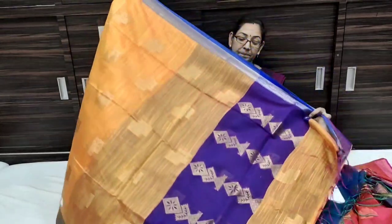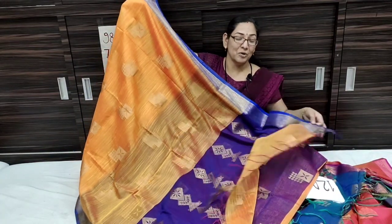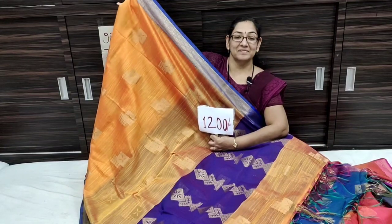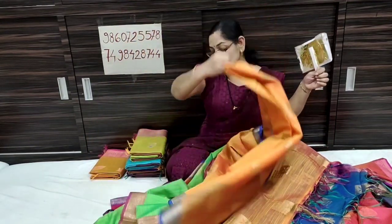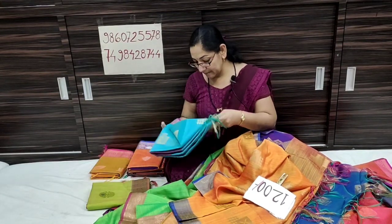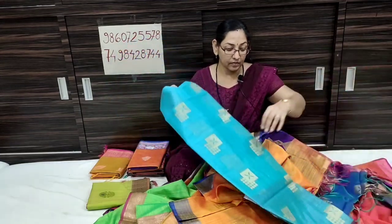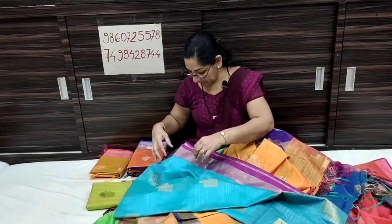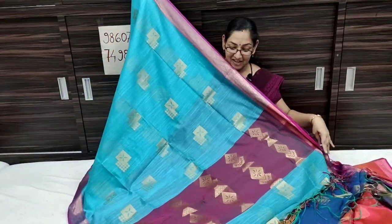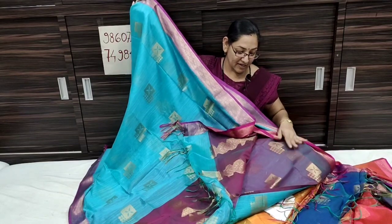This is a blouse pattern with a blouse piece. This is a golden yellow color with blue contrast — it is a beautiful color and a South Silk pattern. Next is a sky blue color — this is a light shade. It's a blue color, and this is a pink color with a blouse piece.